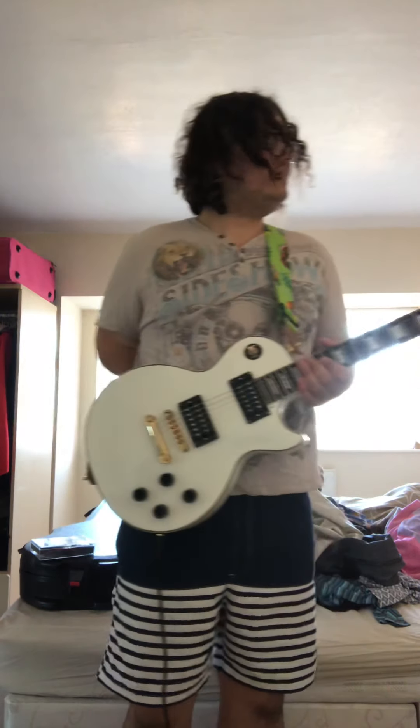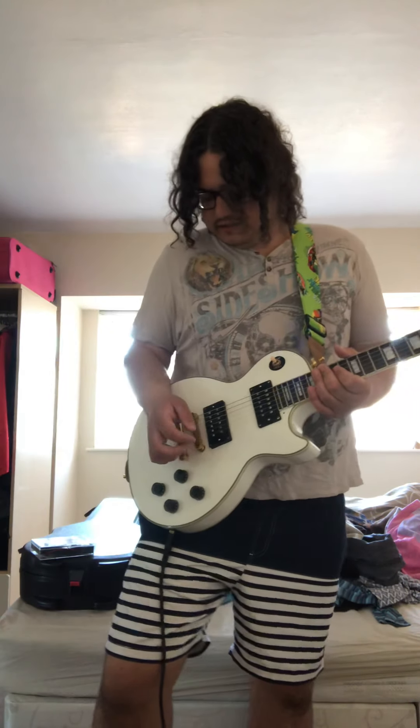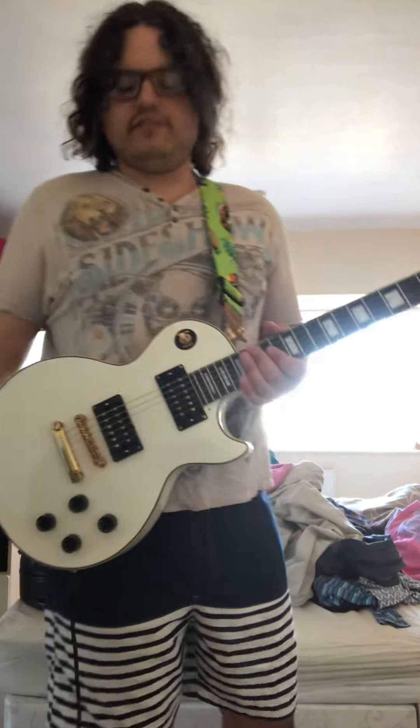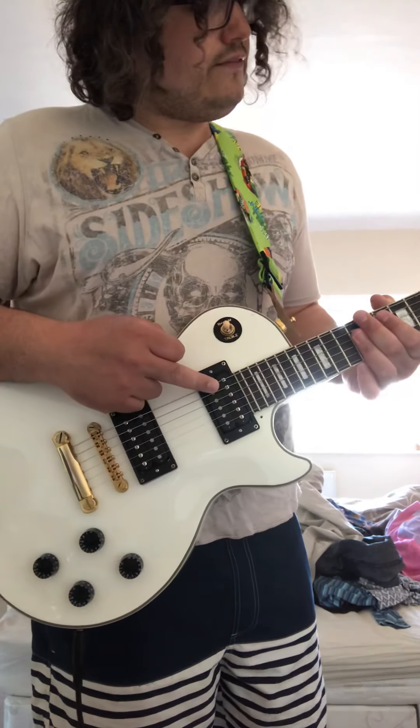I also found some Gibson pickups on eBay in really good condition, like new. I knew I wanted to replace the pickups and these were a really good deal — to buy them new they're really expensive. These came out of a Gibson Explorer 2016, so I snapped them up. They were like new, proper Gibson pickups. That's a Gibson 490 and a 496T in the neck — please help me in the comments if that's not right — and a 500T in the bridge.